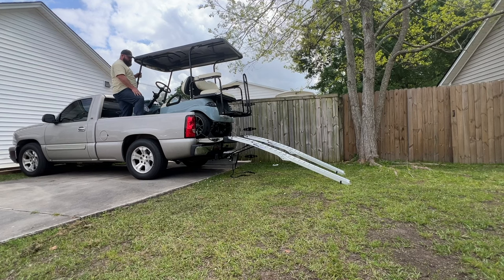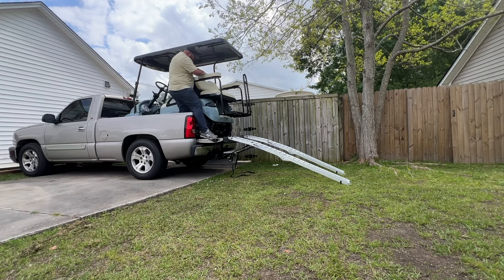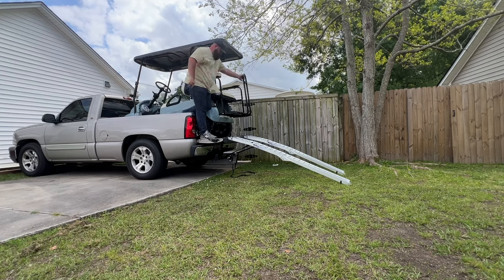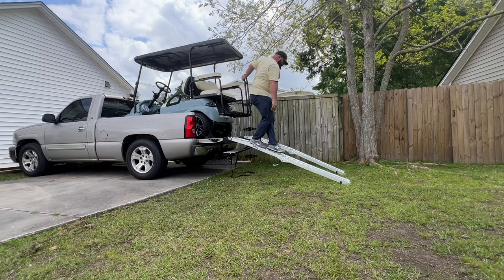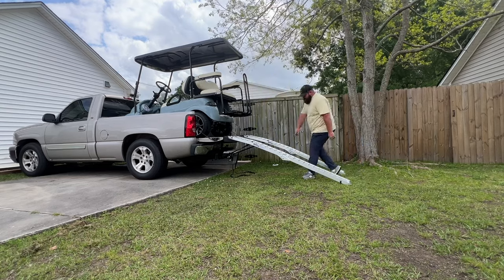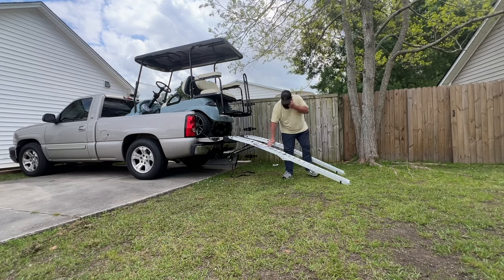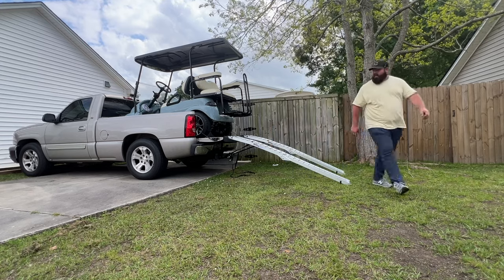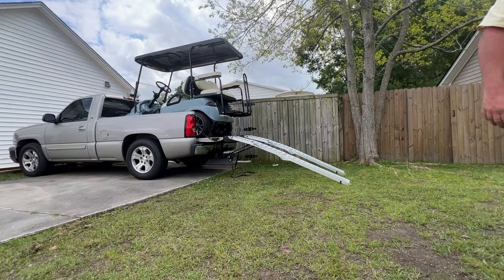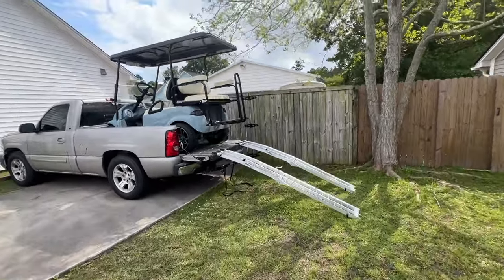I can see where we are on the tailgate. I like that these pieces right here — they're not round, so if you wanted to walk down them you could walk down them. I like that about them. Golf cart's in the truck, ramps work really good.